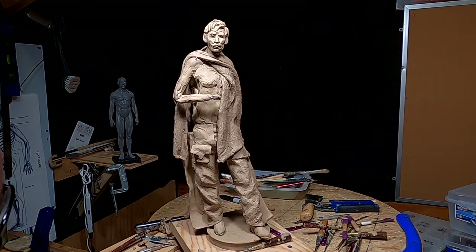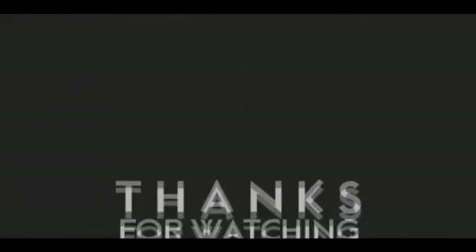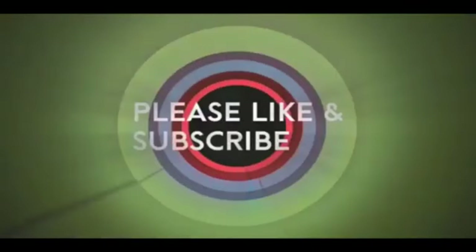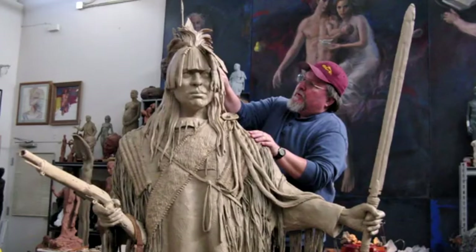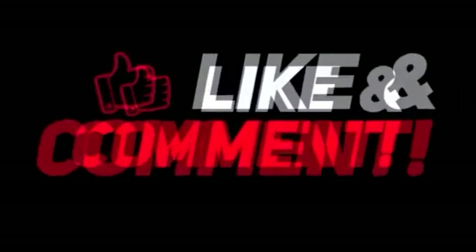All right everybody, good night. See you next week. If you like this video, please like and subscribe to my channel — it really would help me. Also check out the link below this video. It will take you to a review of my nine instructional videos, which could be very helpful to you if you're thinking of sculpting. Good night, everybody.